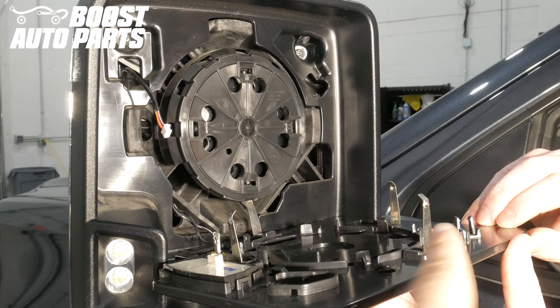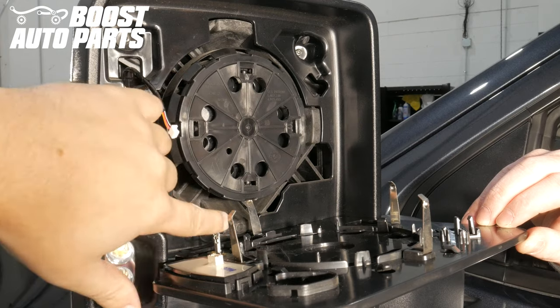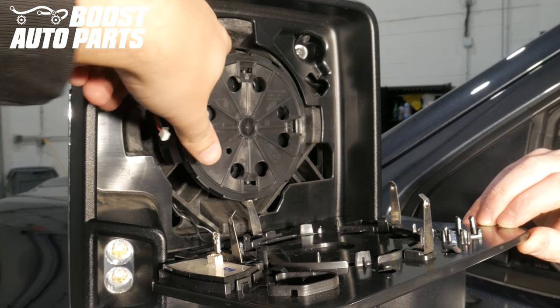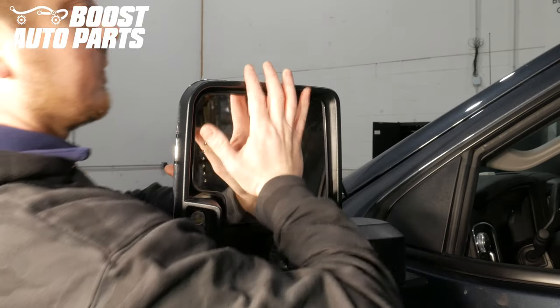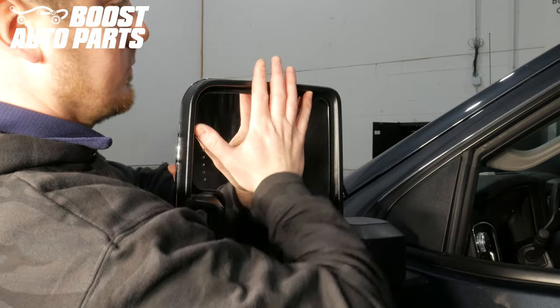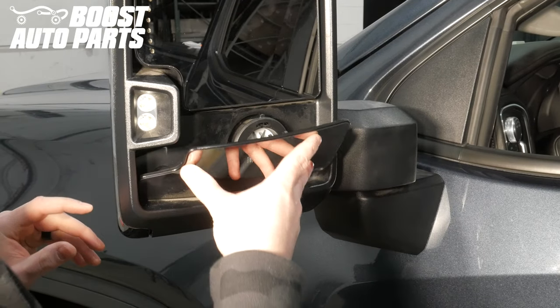When snapping on the upper glass, there are 4 metal stabilization pins. Those 4 pins need to go on the inside of the guides, so when you bring it into position, make sure those pins are going on the inside of their guides. Simply firmly snap the glass back into position, then securely snap the lower glass back into position.